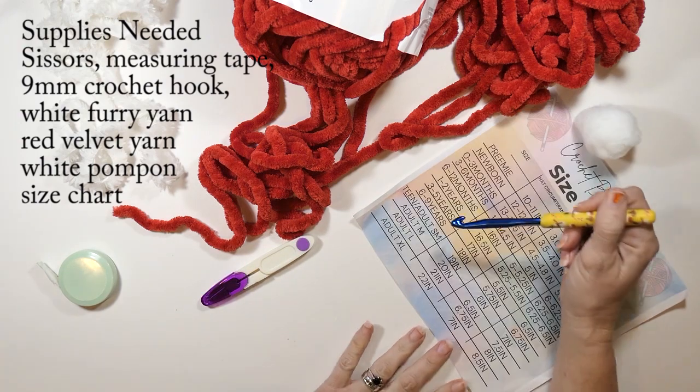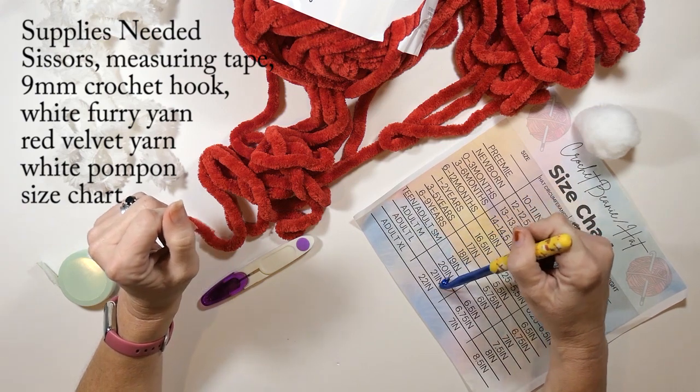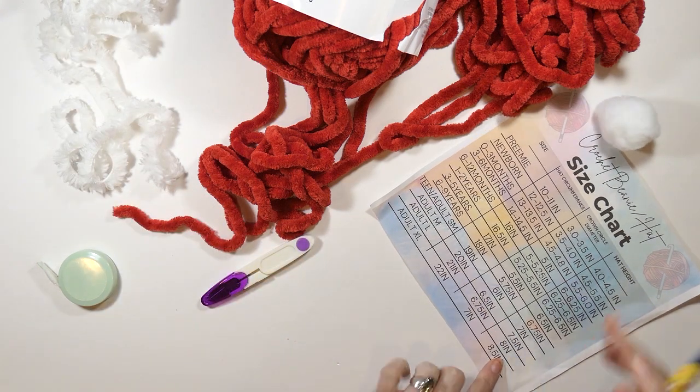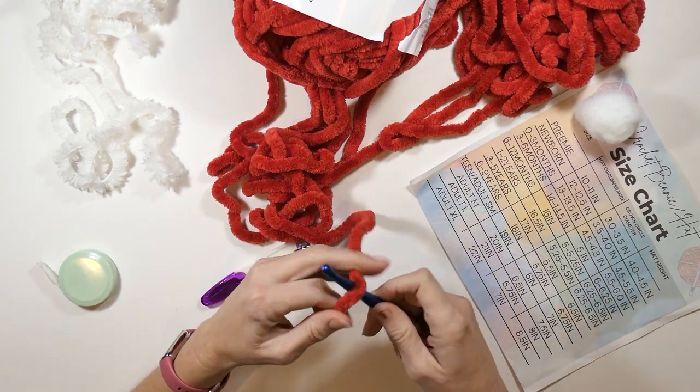The size I've decided to make is an adult large, so that's going to be 21 inches in hat circumference and at least eight inches long. Of course, we're making a Santa hat so it's going to be longer than eight inches.